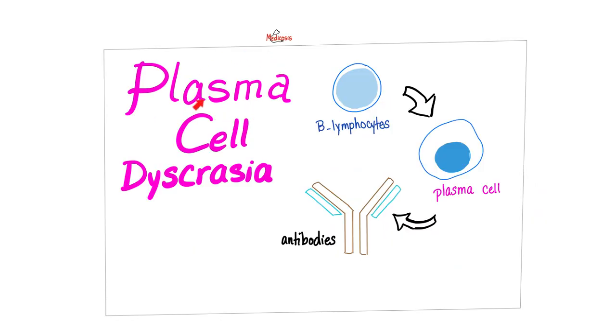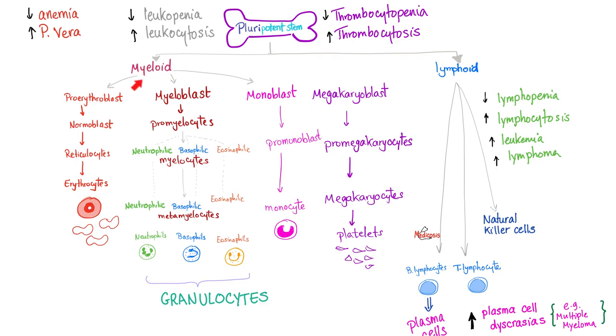Multiple myeloma is one of the plasma cell disorders. Here's the bone marrow: myeloid stem cells give us red blood cells, platelets, and many white blood cells except lymphocytes. Lymphocytes come from lymphoid stem cells. We have B lymphocytes and T lymphocytes. B lymphocytes mature into plasma cells — the cells that produce antibodies, or immunoglobulins. Antibodies are gamma globulins, and globulins are proteins that can be separated by electricity, hence electrophoresis.